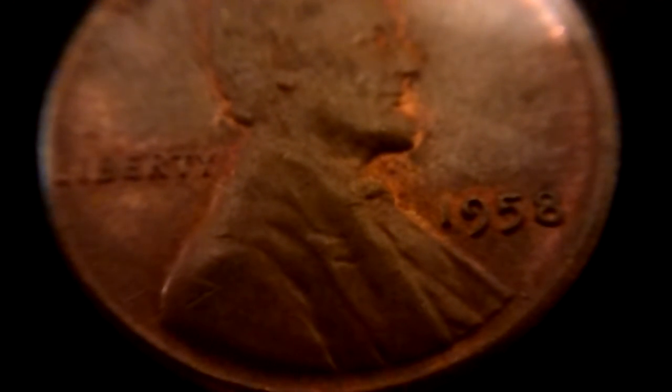Hello everyone, welcome to Poor Man Stacking. This is a shout out video for It's Me Brian. He sent me some things along with this really cool wheat penny. It has a nice red tone to it. It's a very nice coin.